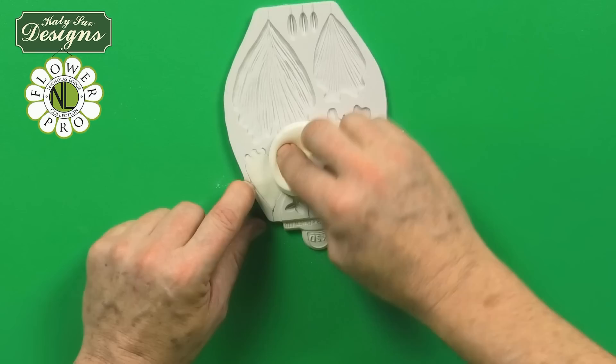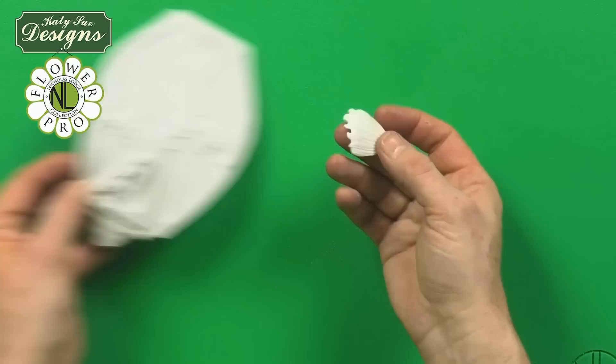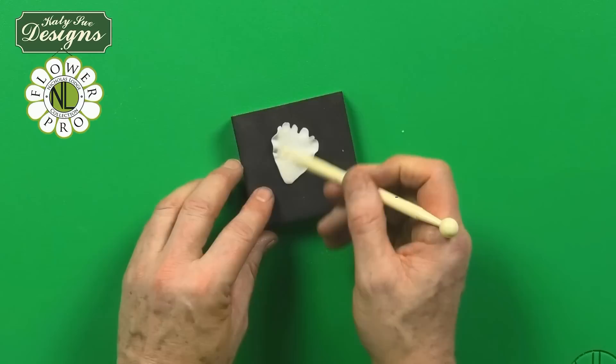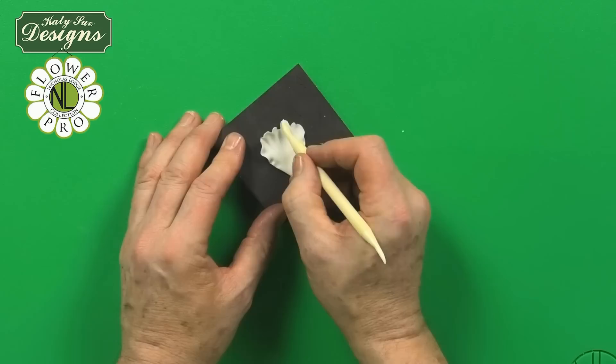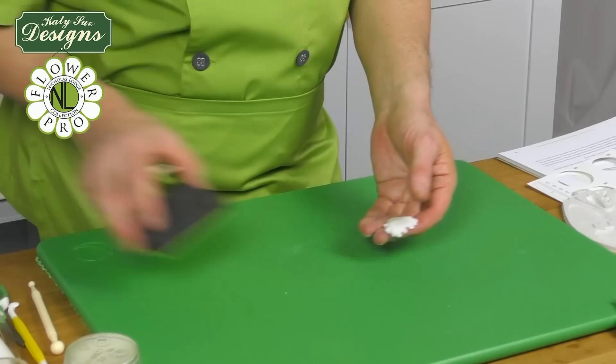This is going to just fill in the space here. Once we take this out, it flexes this out. You could vein the back, but we won't see the back of this. Once you take this out, this gives you your vein in. We're going to then use a medium ball tool — just going to soften around. If you watch the parrot tulip, I use a similar technique with the large ball tool. Then with the Dresden tool, on the unveined side, we're just going to work with the Dresden tool slightly on its side, just from the outside to the inside. This gives you your petals, and you can see the heavier vein will be on the outside.